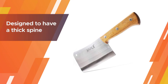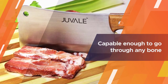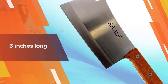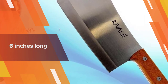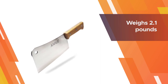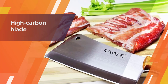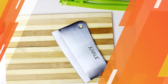Number five: Juvale meat cleaver. The Juvale is a heavy-duty knife specifically designed to have a thick spine to further ensure a deep and heavy cut in one swing. Its triple-riveted wooden handle is six inches long, giving you more hold of the knife. Its stainless steel blade is eight inches, allowing you to cut through even larger slabs of meat. It weighs 2.1 pounds. Its high carbon blade is hand-sharpened and has a honed edge, improving cut quality and blade life.